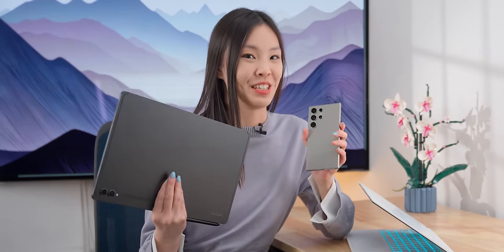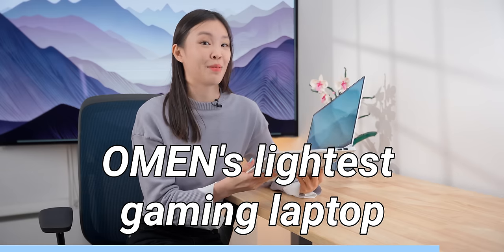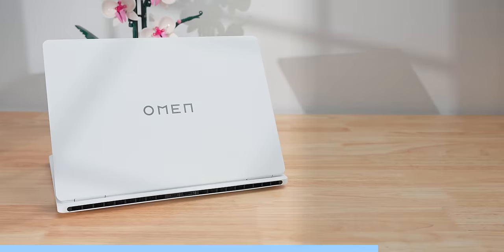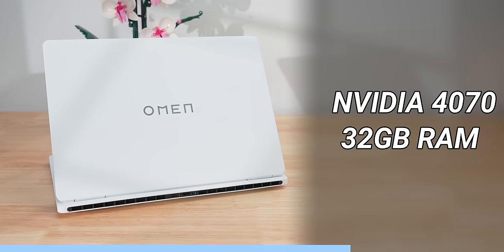Before I show you some of the most unique Samsung features, I want to quickly show you this laptop from today's sponsor, Omen. This is the Omen Transcend 14 — it's a gaming laptop, but it really doesn't feel like one because it's so thin and light. It's actually Omen's lightest gaming laptop ever. It can be spec'd up to an Intel Core Ultra 9 185H processor — Intel's latest performance processor built on the Intel 4 process technology — and up to an NVIDIA 4070 GPU and 32 gigs of RAM.